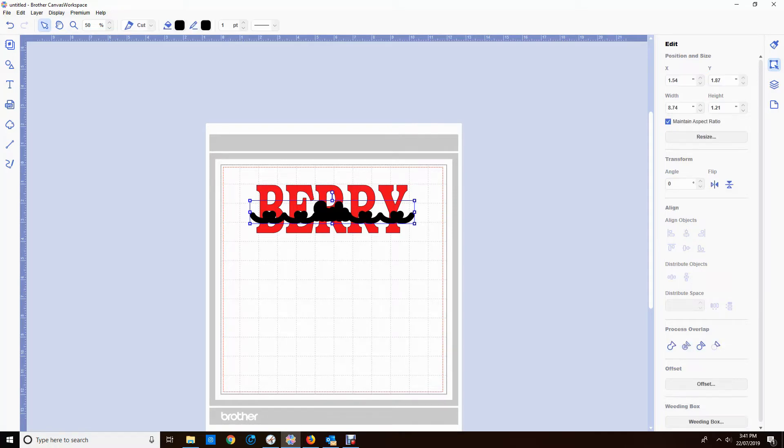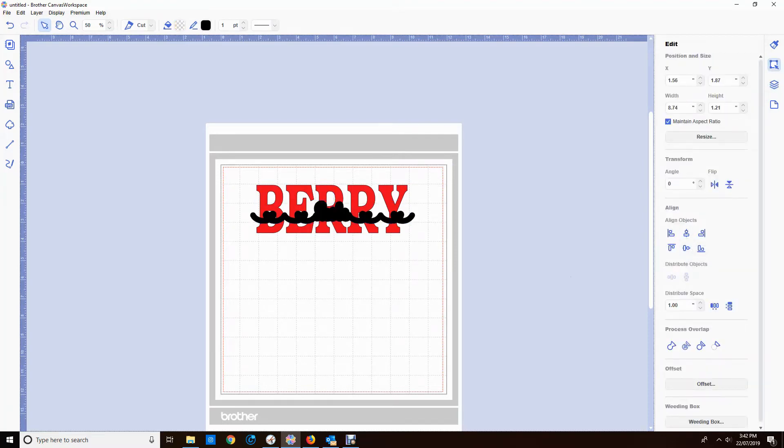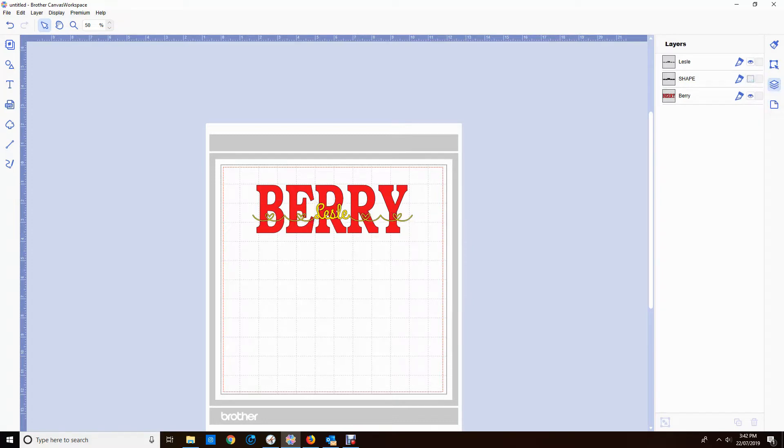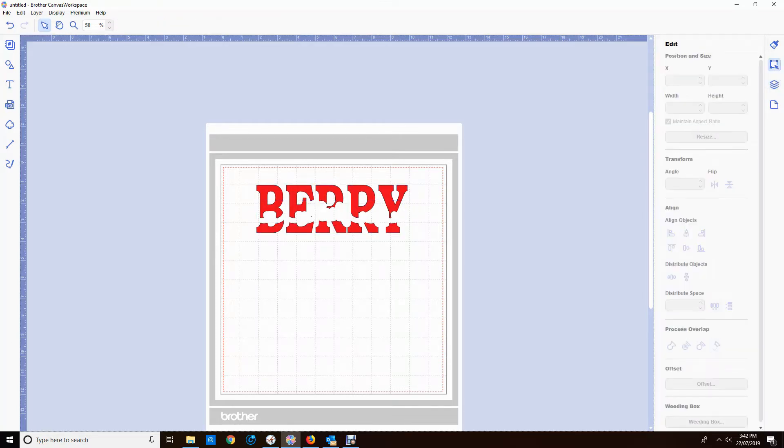I haven't lined up the actual Leslie text with the offset yet, so I just need to do that. I highlight the two — the offset and the Leslie — centre horizontally and vertically again, then send the offset to the back, just making sure I'm happy with all the layout. Turn off the Leslie, highlight the Berry and the offset, and divide. Okay, it's ready to go.